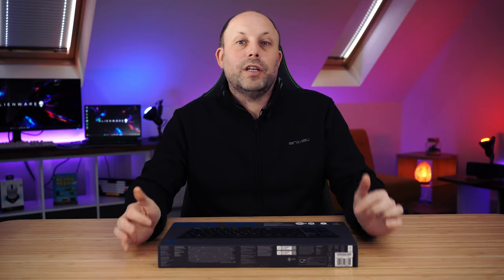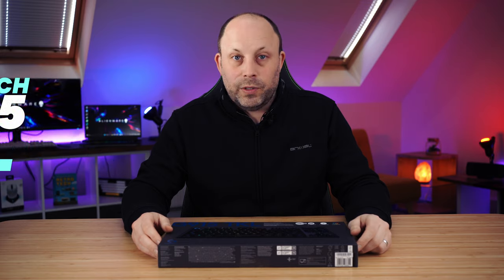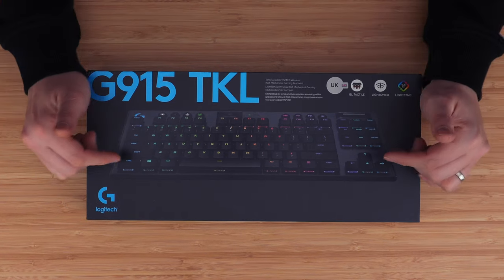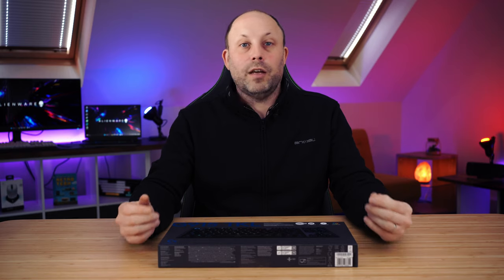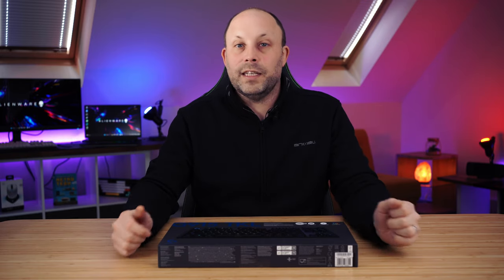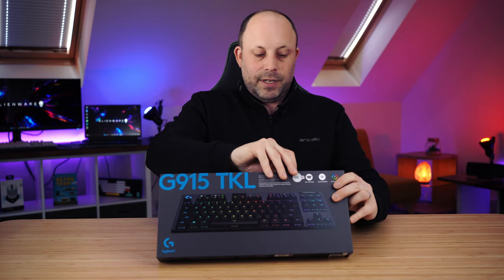In the studio today we're going to be taking a look at the Logitech G915 TKL wireless keyboard. This is a fantastic looking wireless low profile mechanical keyboard that comes in either black or white, TKL or full size. I've been personally using the red G Pro Superlight mouse for the last few months, loving it so much I decided I wanted to get the matching keyboard, and this is the perfect match for it.